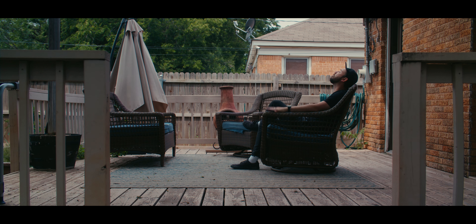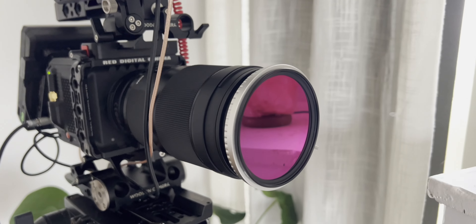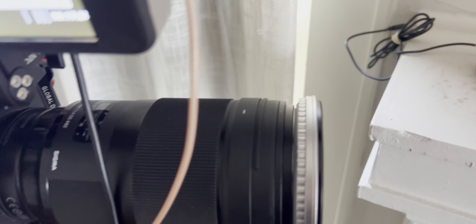As far as filtration goes, I'm shooting with the Tiffen Black Satin filter at one-eighth strength, and I'm using the NiSi Swift ND system for all the ND on this. I'm also using an IR cut with that when I'm going above four or five stops of ND — something I recommend all Red Komodo users and Black Magic users do. Make sure you have that infrared cut on your camera; it's going to make your image look way nicer.